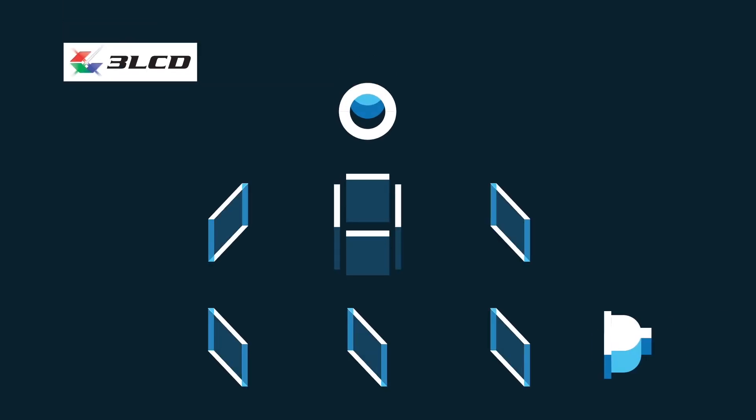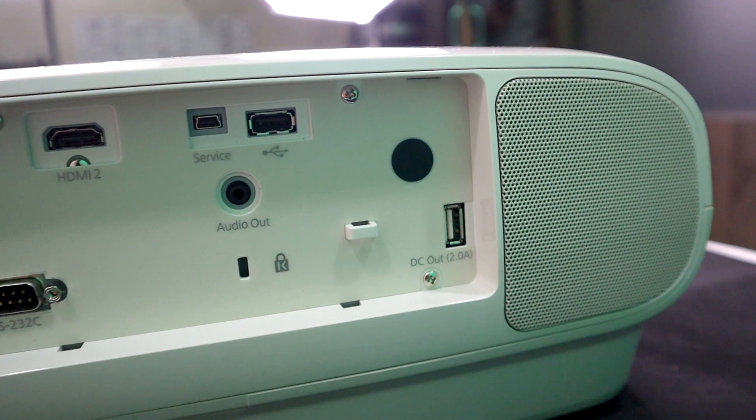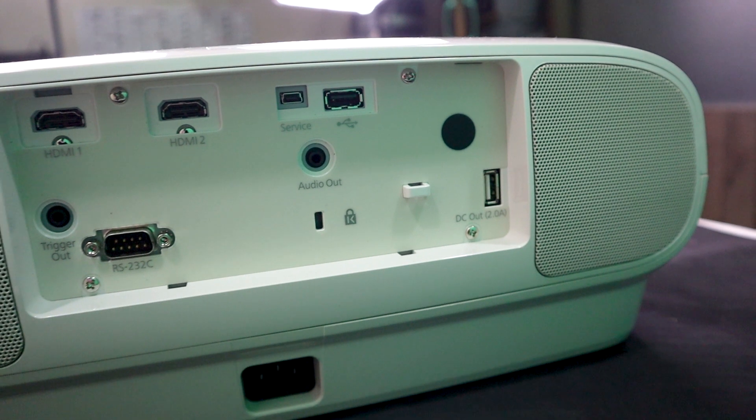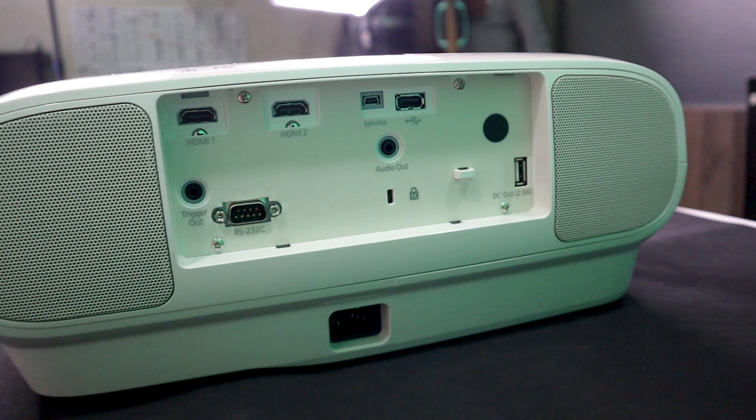We have a beautiful color experience. Why? We have Epson 3LCD technology. We have 2 HDMI ports, 2 USB ports, RS232, and speakers.